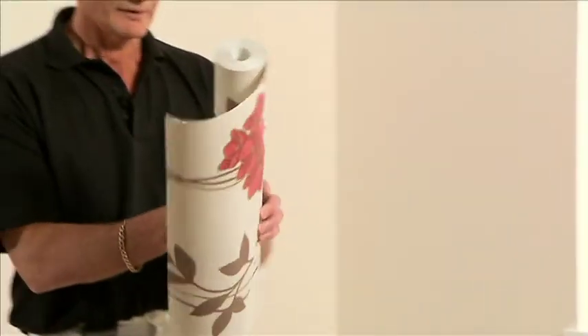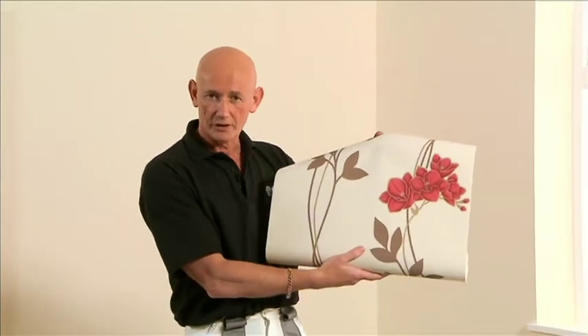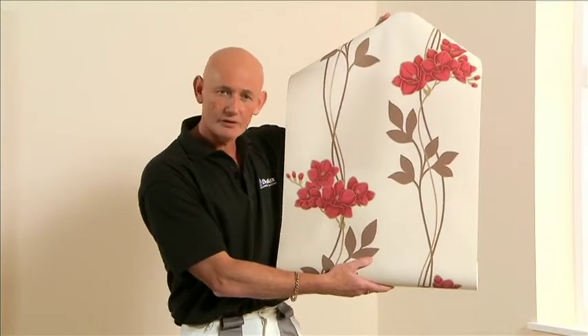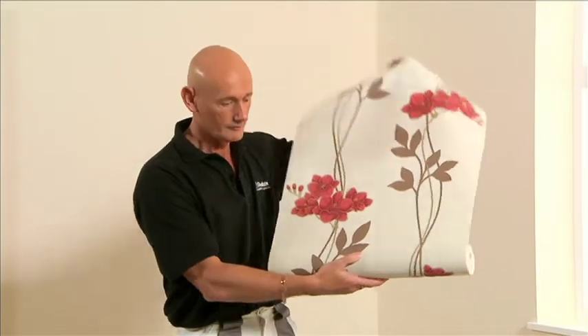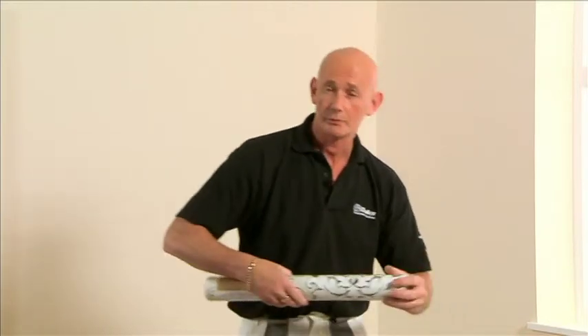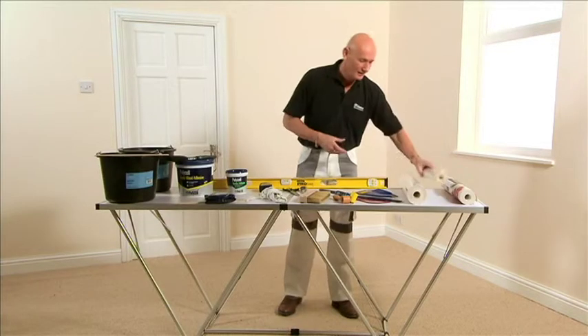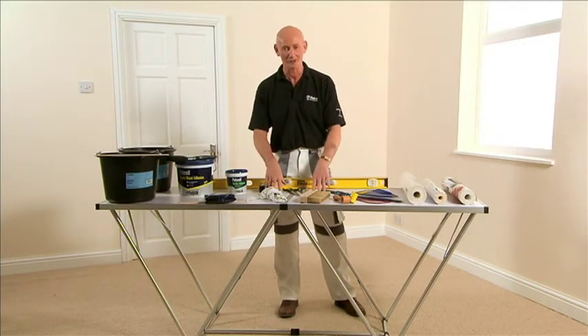Most decorators will always use a lining paper underneath wallpaper. However, with textured papers you may not need to. If you were going to use a very thin paper, the suggestion would be to cross-line the walls first with lining paper to get the best out of it. Also, the dining room table won't cut it — you really do need a good quality pasting table.